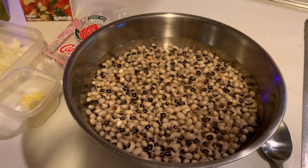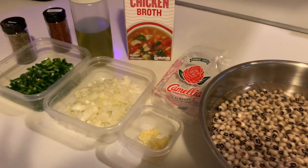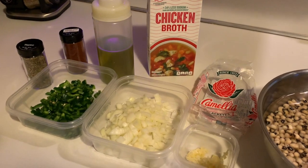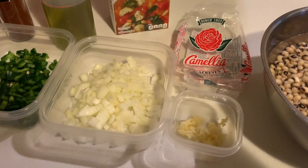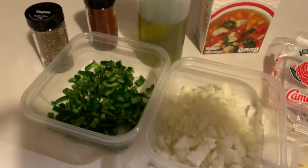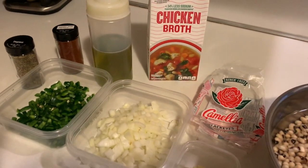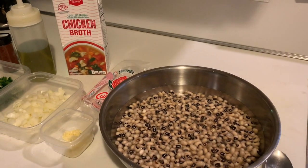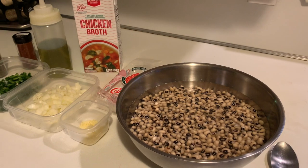I had soaked the black eyed peas overnight. I also have some cut up onion, poblano pepper, garlic chopped up real fine, some thyme, some smoked paprika, some olive oil, and chicken broth. I have all of that ready so we can put it in the dutch oven.